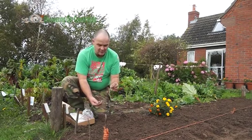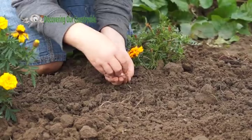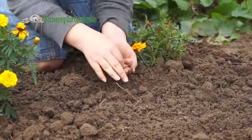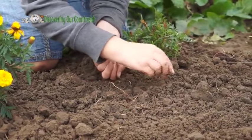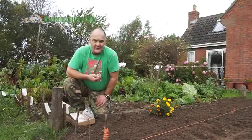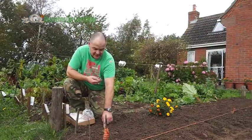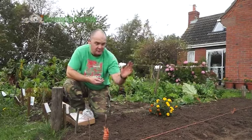Make sure you get the onion bulb set the right way up — the pointed end up — push it into the ground, and then when you have done them all just rake them back. You really want to see just the top part poking through. When they start to grow green, birds will take an interest in them, so we are going to cover them over with a net.